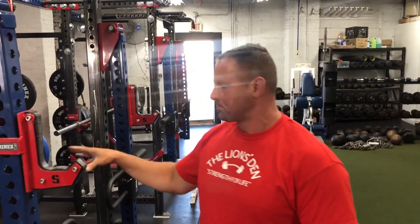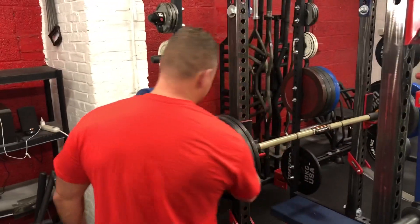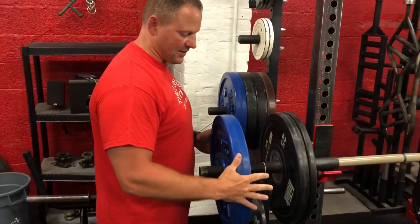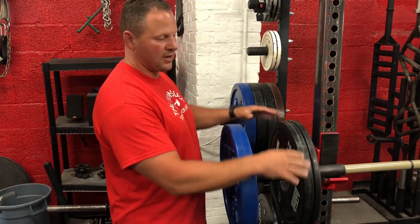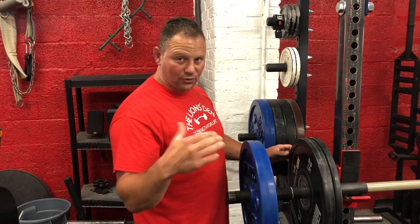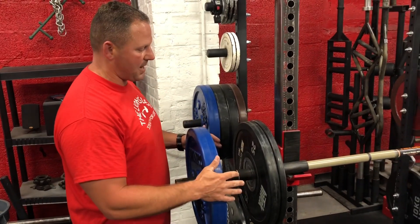I want to break down the band bell here. This is the Rhino Flex Bar — you can see they've got the lines in here. The further you spread these weights out, the more of that bounce you get, and I don't feel any of the strain in the shoulder joint. So for a lot of the older lifters following me, this bar I highly recommend.